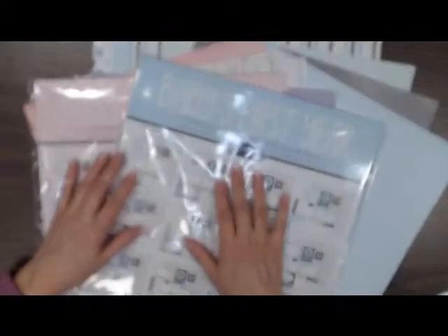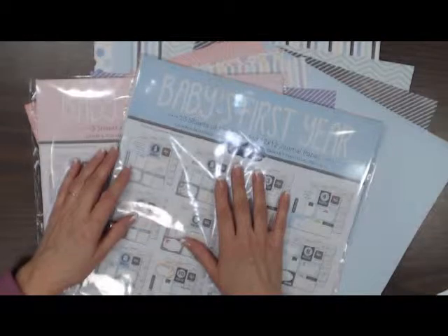Hi all, it's Debbie from Scrapbooks Plus in Chantilly, Virginia, bringing you what's new in the store this week.